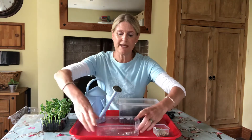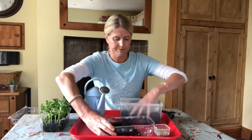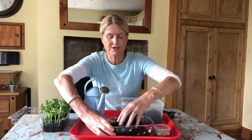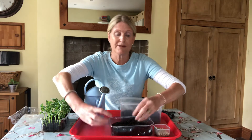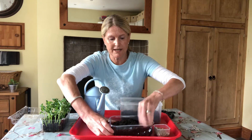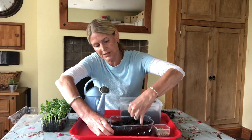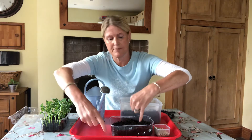So the first job is to fill up the recycled container with the compost. Don't fill it to the very top, otherwise it'll overflow when you're trying to water it. I'm putting in about the depth up to the knuckle of my little finger — about up to there.